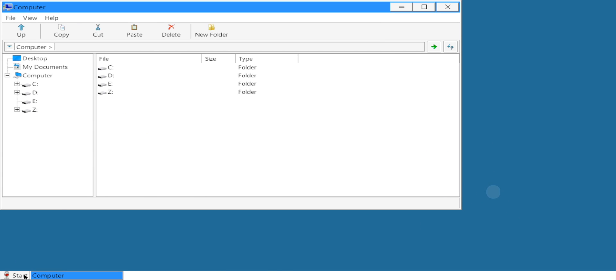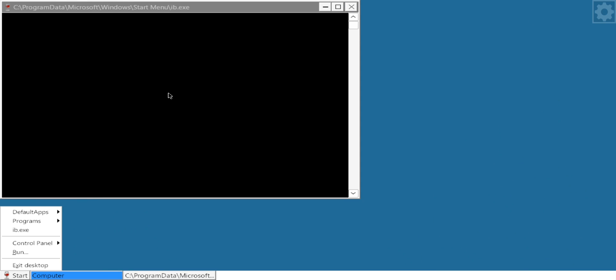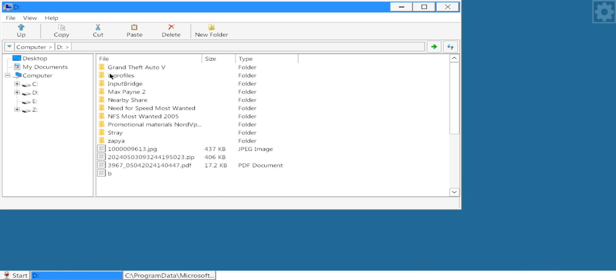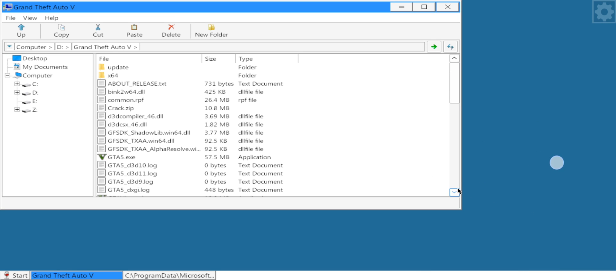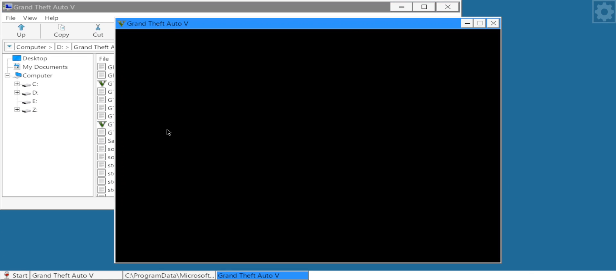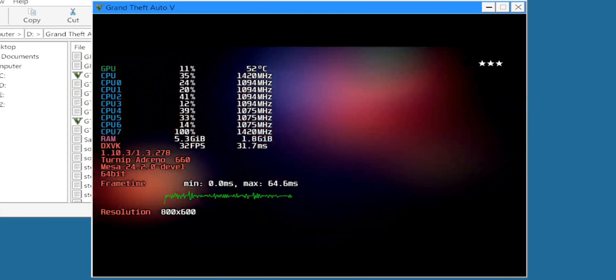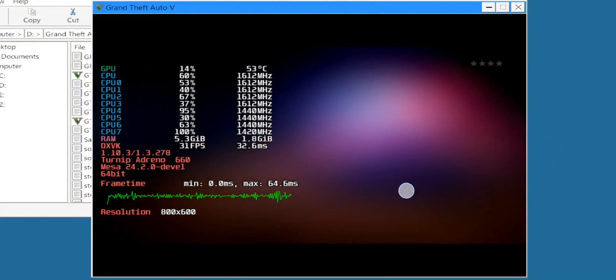Now run the Input Bridge extension program — make sure Input Bridge is already installed. Now let's test a game. We are going to test GTA 5. As you can see, the HUD FPS meter has been improved with detailed usage stats, including CPU, GPU, and memory usage graphs and temperatures.